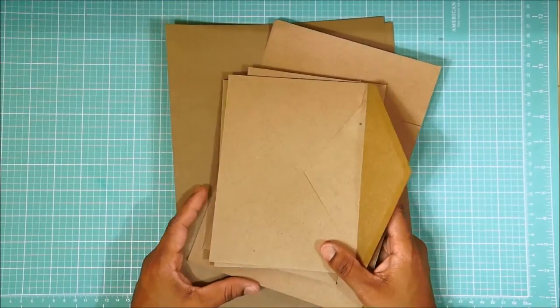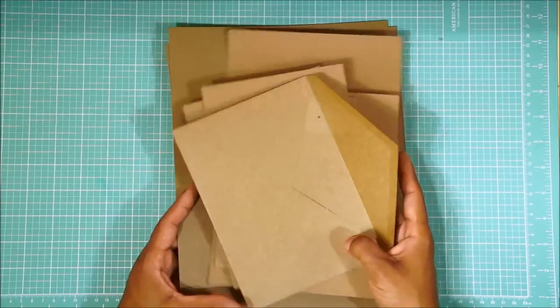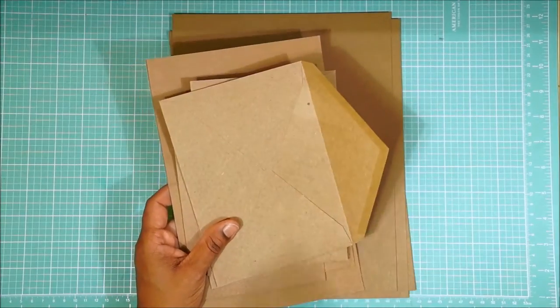These can be any color you want to coordinate with your papers. Pardon the coughing — my husband's sick, so you're going to hear him a little bit.